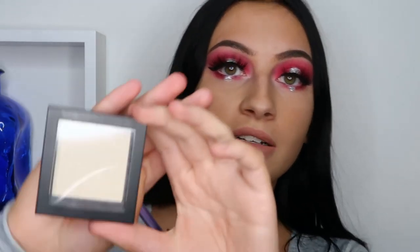And now I'm just gonna go ahead and do my other eye. So I decided to take the Makeup Store micro shadow in Vanilla and I'm just going to highlight under my eyebrows with it.